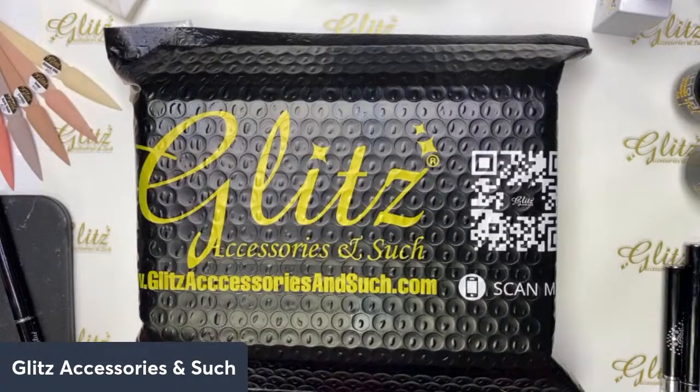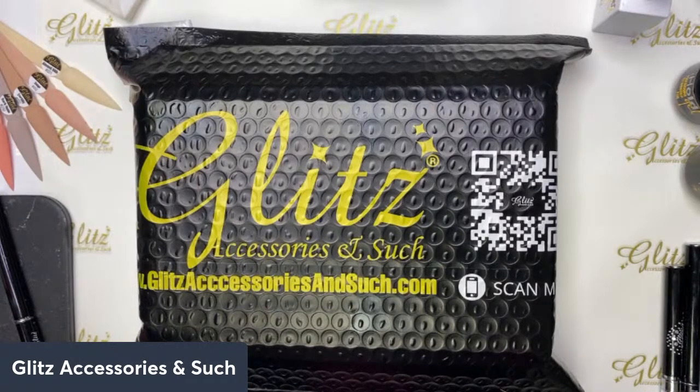Welcome back to Glitz Assassin's Life tutorials — hope you all have a fabulous Friday! I'm so excited to be back with you. Today is the first day of the December subscription box, and we are going to be unboxing it, then using the items inside to do some really quick, simple, and easy nail art.